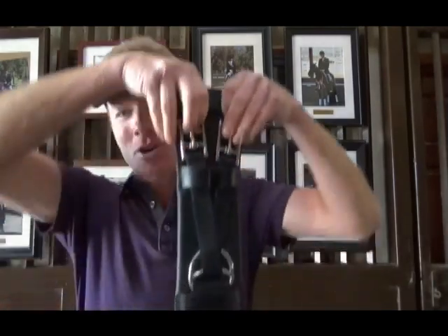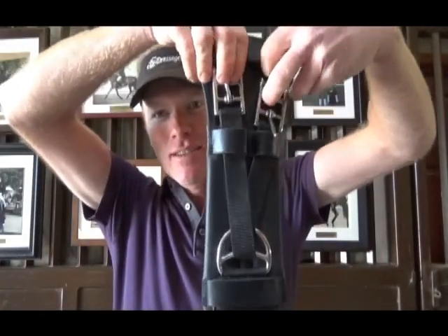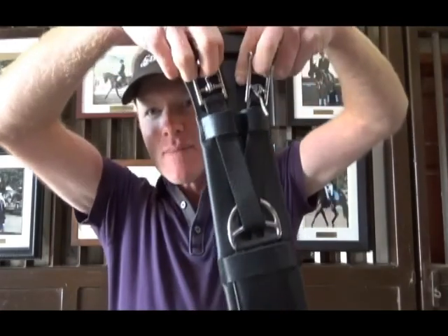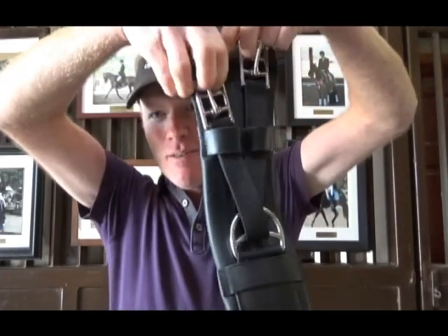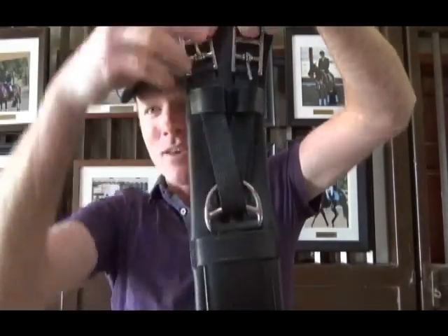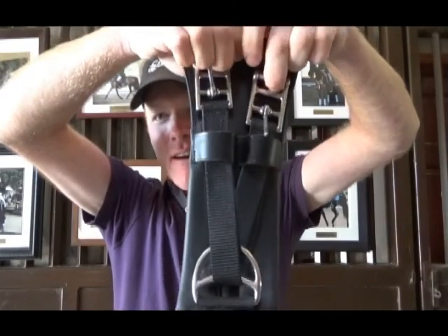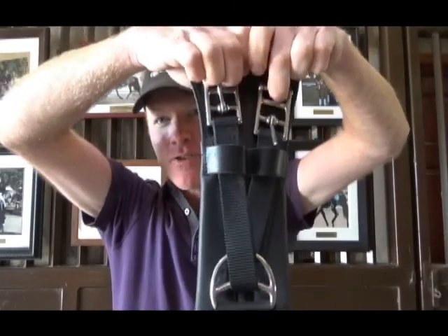The other main thing I really like about this girth is the buckle system. I'll show it to you here — it actually slides back and forth. You can see through the way it's designed down here with the nylon straps, these buckles can slide back and forth just a little bit. It's not elastic — it's actually a nylon strap.